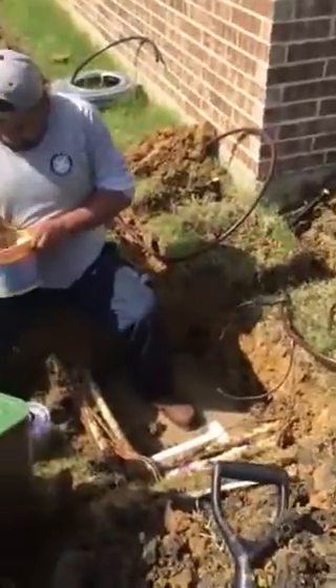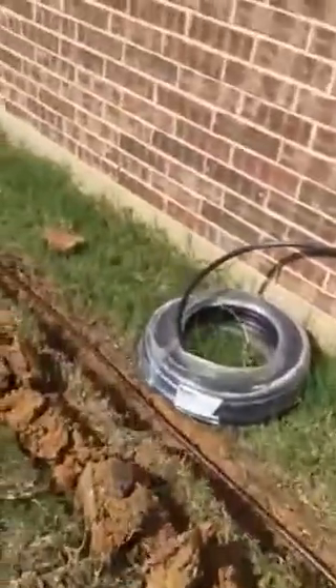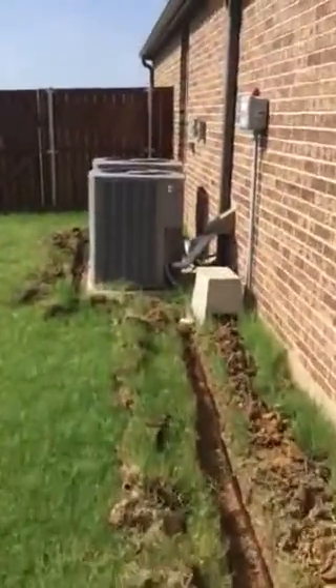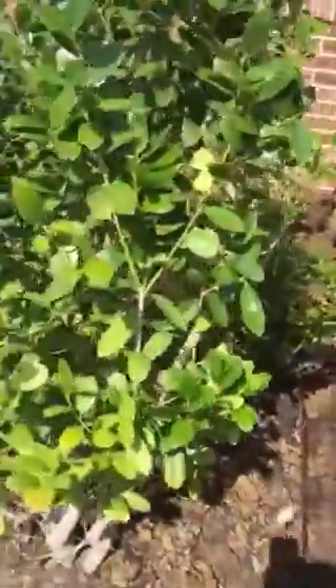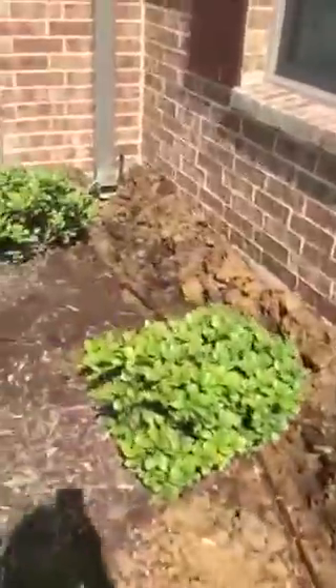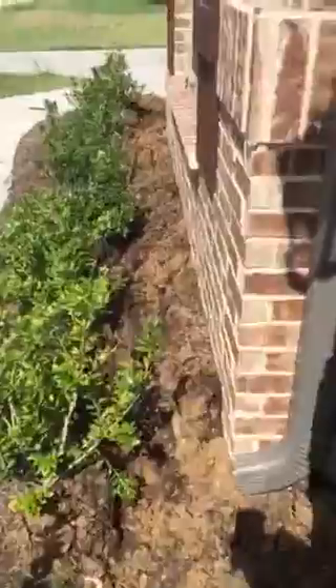Foundation drip, valves going in, running down the east side of the house. Around the front — bore under the sidewalk, solid pipe under the sidewalk, down across the front.